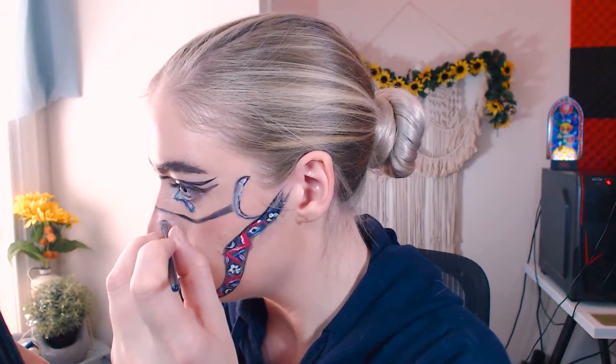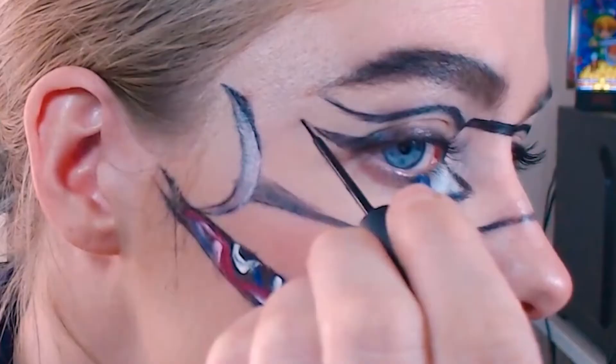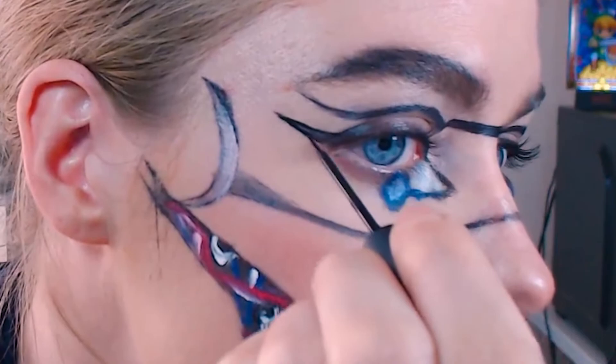Adding a couple of smaller details here, also adding shading and highlight with black and white accordingly. You can see I'm using that same black liquid liner to define some of these edges as our final touches.